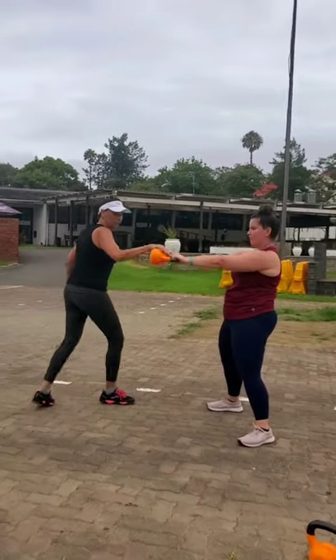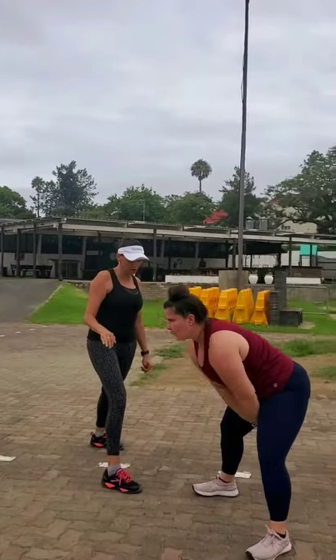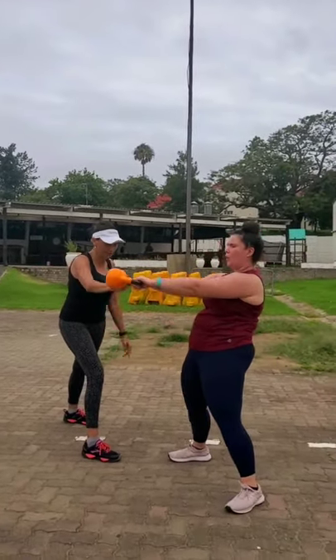Good. Try not to go too high. With more aggression and pop those hips in. Beautiful. Breathe. Pop in, lock.